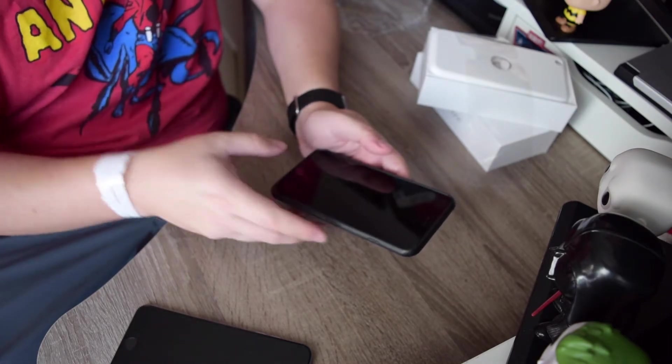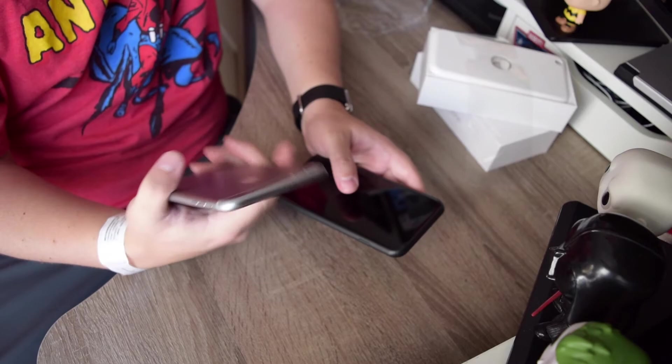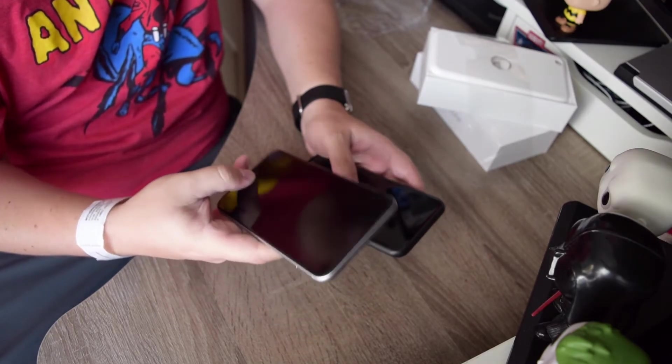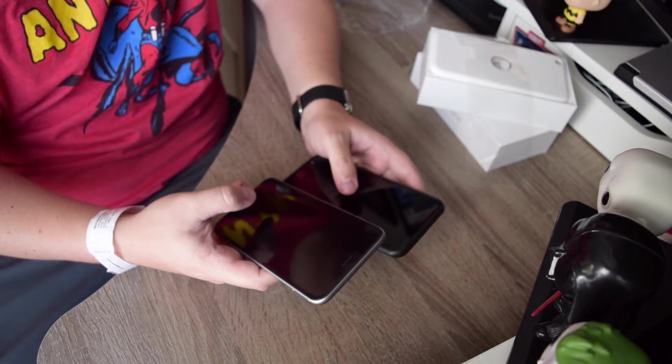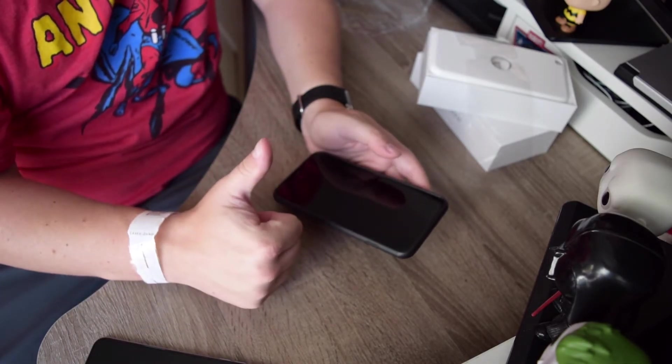That is everything. If you have any questions, or if you got an iPhone let me know which one you got. Also let me know how you got rid of your old iPhone — I sold mine on eBay for a pretty nice amount, so this one didn't cost that much. Until next time, see you on the green.